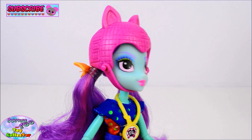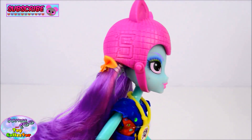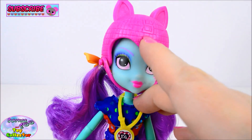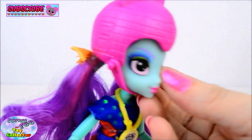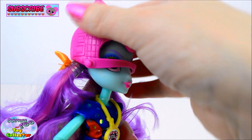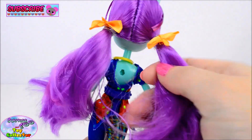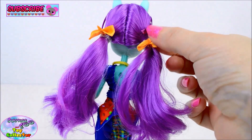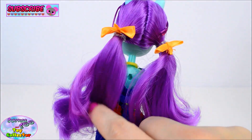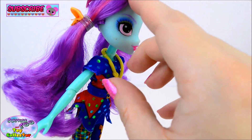Okay, next we have Sunny Flair. And again she's wearing her roller skating helmet, which also has the Shadow Bolts logo to both sides and to the front. Again you can remove the helmet by just unclipping and pulling it off. And Sunny Flair's hair is styled in these two super cute little bunches. We have two really cute bows to the back.